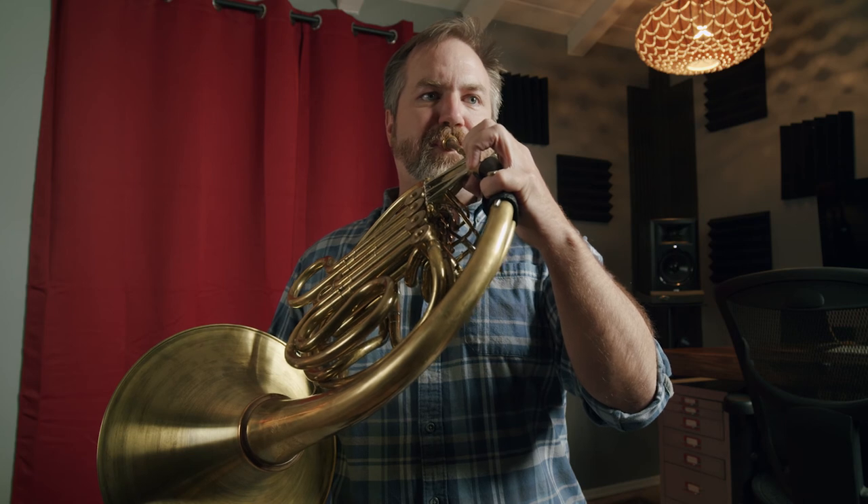The horn is still loved for its sound today, and there's no better example of this than the music of the movies, with John Williams being the greatest champion of the horn sound. He too loved the different extremes of the horn's timbre, whether it was Luke Skywalker looking off at some binary sunsets, or Indiana Jones stretching the limits of the job description of archaeologists.